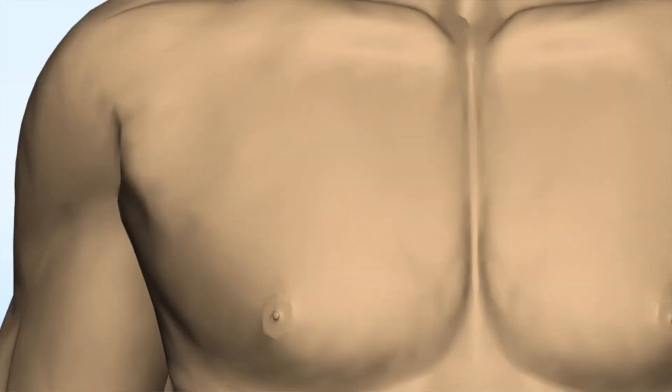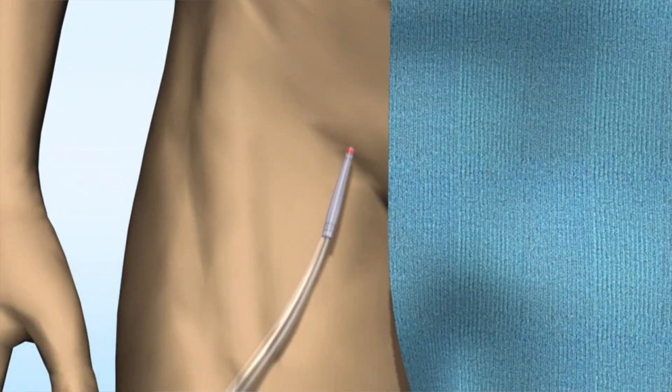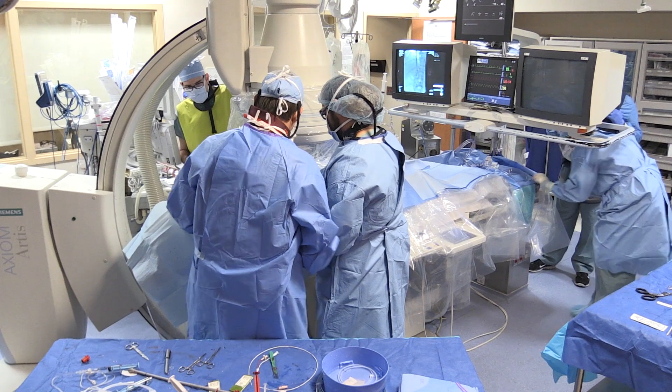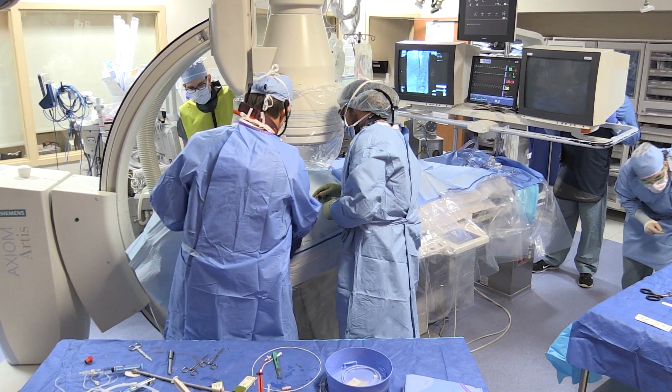Once we unclog that vein, we then continue to remove the clot in the pelvis and then continue down in the legs until we've removed all the clot from the knees all the way to the heart.